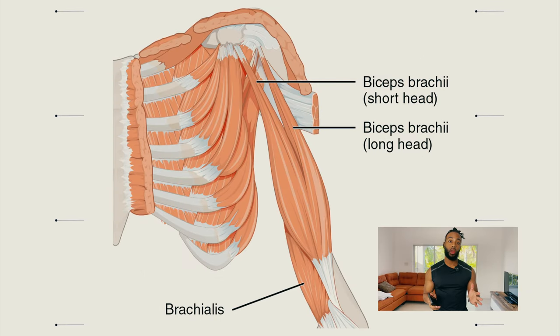The bicep is composed of two heads — hence the name bicep — and you've got a long head and a short head. The long head is on the lateral, or outside, of the body, and the short head is on the medial side, which means middle or center. So lateral means outside, medial means middle or center.